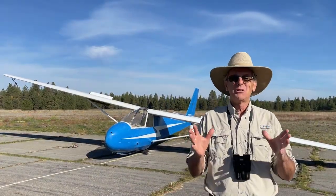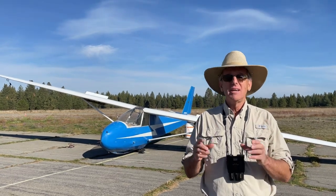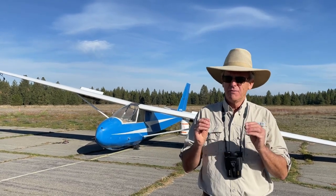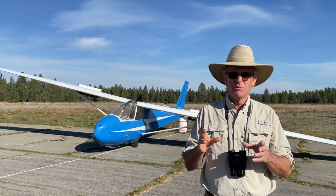Hey, grandchildren, it's Pops, and today the trail brings us to an airport. It's the Deer Park Airport in the state of Washington, and we're at a very special place on the airport known as a glider port.